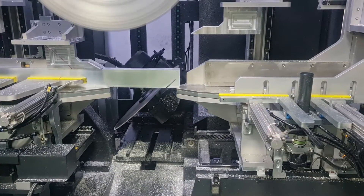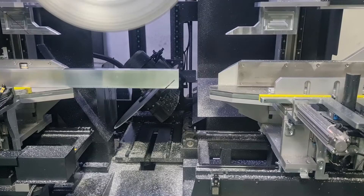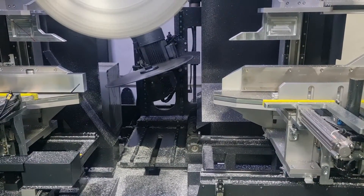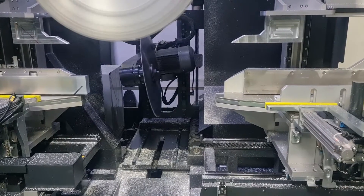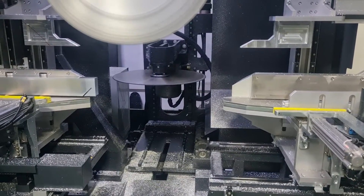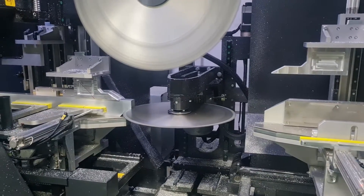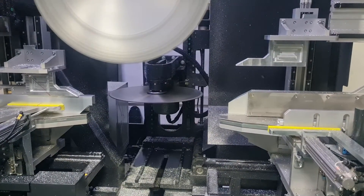Today we will be talking about servo motors. Servo motors are electric motors with very high precision — they are used in most fields of automation. The machine you see in the video is a 28-axis high-end machine with 28 servo motors.